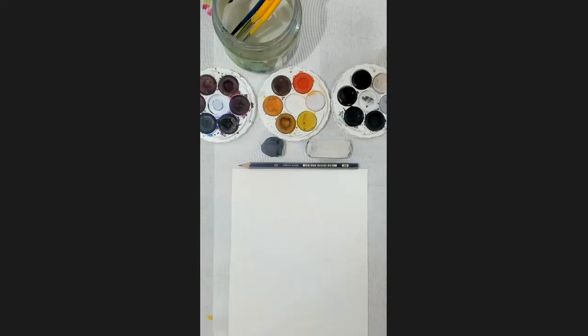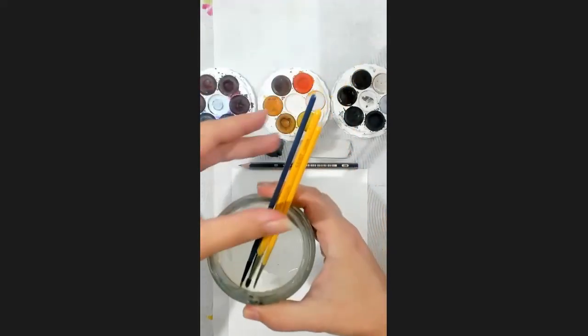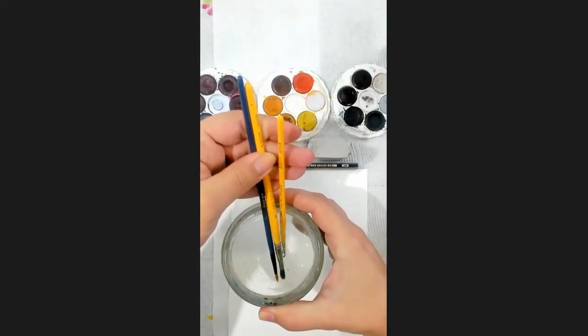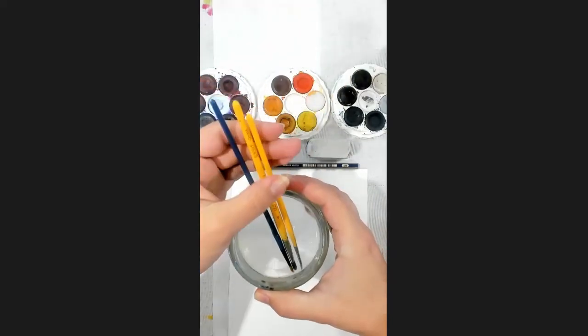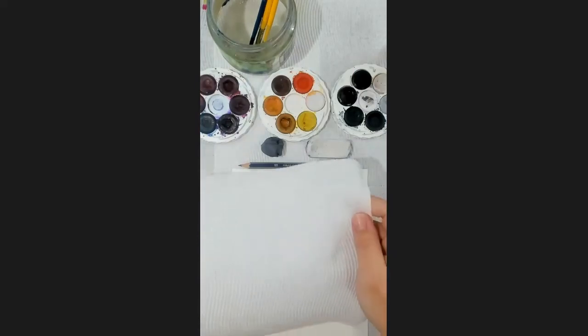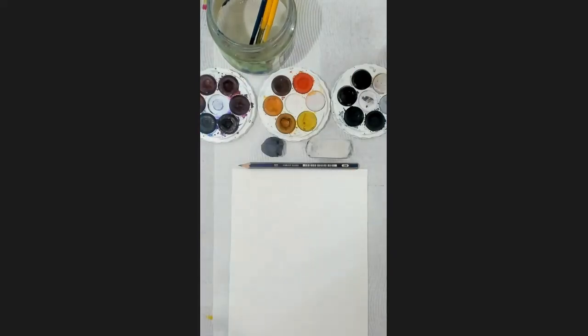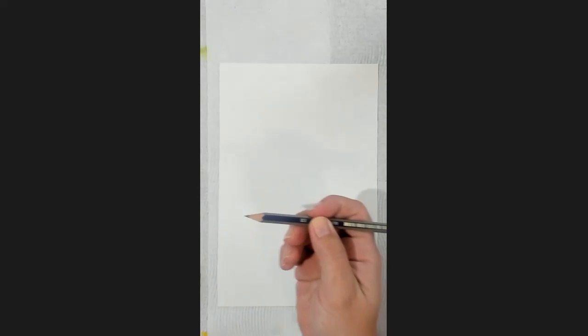Make sure you've got all those handy, and make sure you've got either a tablecloth or a paper towel underneath your piece of paper just to keep your table nice and tidy. You'll also need just a few brushes — I've got a size zero, a size two, and a size four round tip, but it depends on the size of your paper. You need a water pot, and I've got a piece of paper towel handy just for any blotting. Let's get ready to start.